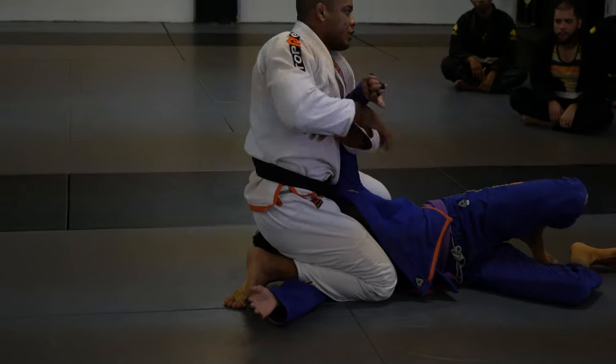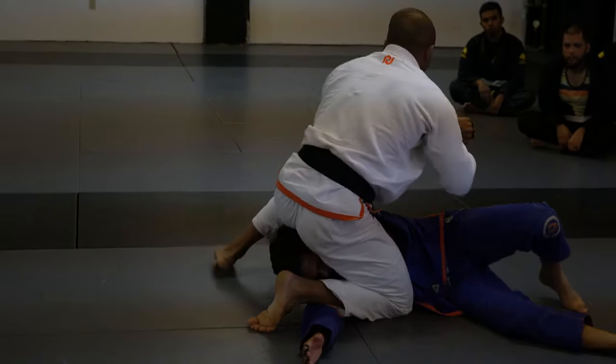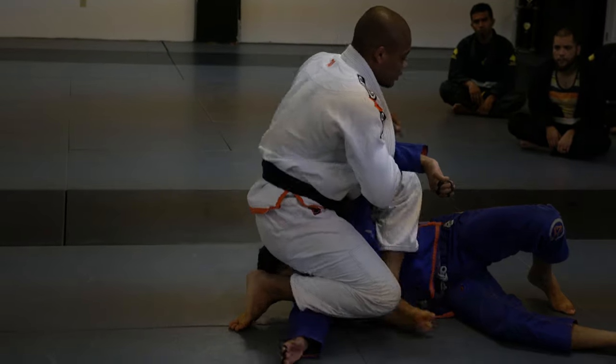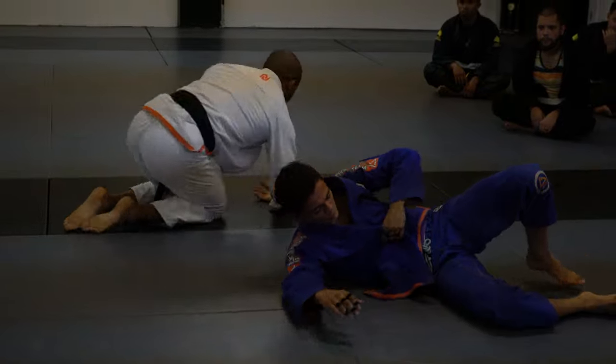If you can't push his arm, give him a little. If you need to finish, bring his arm down — it's a straight arm lock. All right guys, let's do it for three.